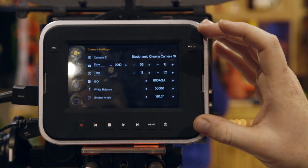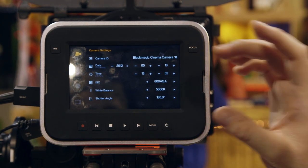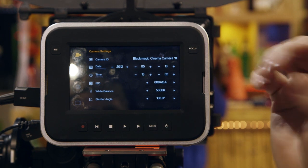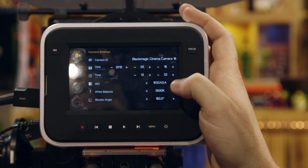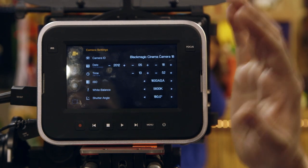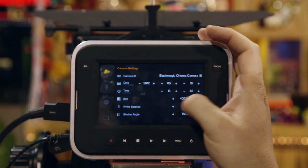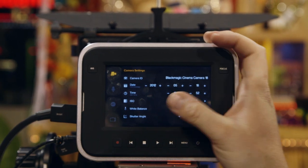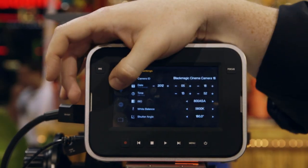This is the camera we have right here — dates and times we're able to set up. The ISO is set up here; it's a native 800 ISO but we let it go up to 1600. That's about where the noise is tolerable — beyond that, not so much. Right now it's normal 800, down to 400. White balance settings and shutter angle settings are there as well.